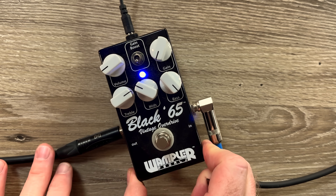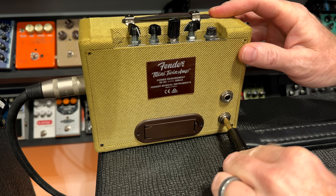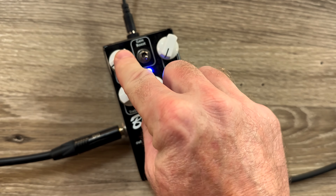Right now I am running into the Black 65 and going into the effects return on this little mini amp. This is literally bypassing the preamp completely, going straight into the power amp of the little mini amp. The volume is down quite a bit because if I push it too much it'll get pretty gainy, and I'm trying to keep it clean.